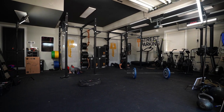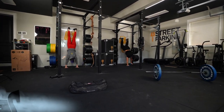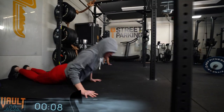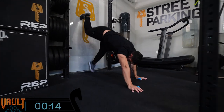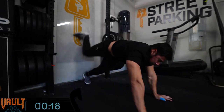Three, two, one — and we are off. I'm so excited to watch these guys do this workout. I think Loki is a great character, and I think the workout really reflects the essence of Loki.